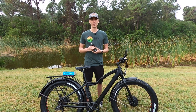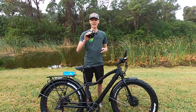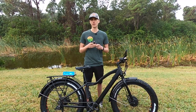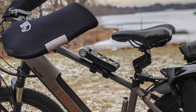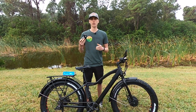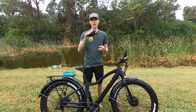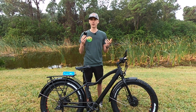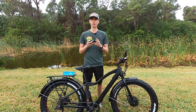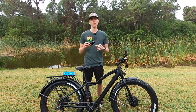Hey everyone, Ryan from E-Bike Escape. Today we're checking out a suspension stem made by a company called Connect. They also make a suspension seat post which I highly recommend — I've been testing it out over the last few months. They sent me both the suspension seat post and the suspension stem, and I have to admit when I first heard about the suspension stem I was really intrigued, so I wanted to check it out for myself.